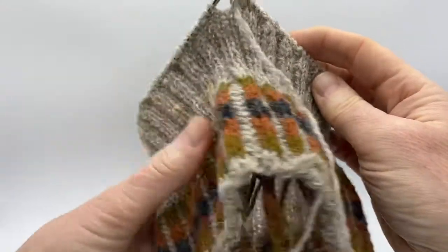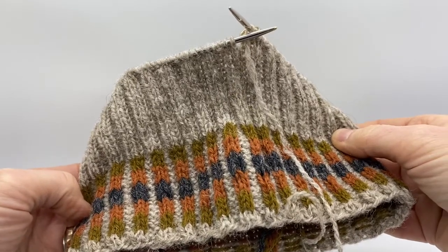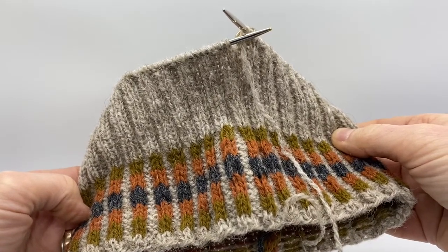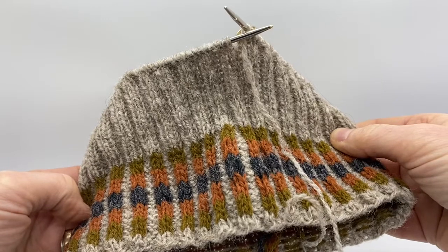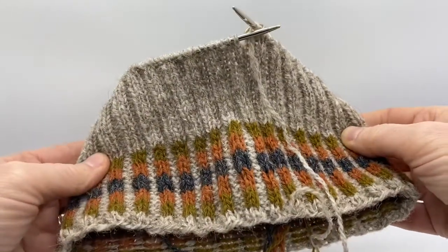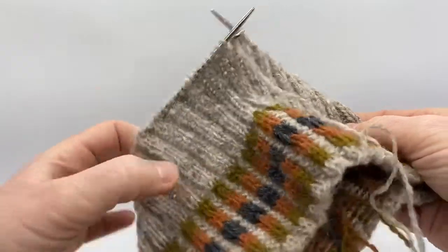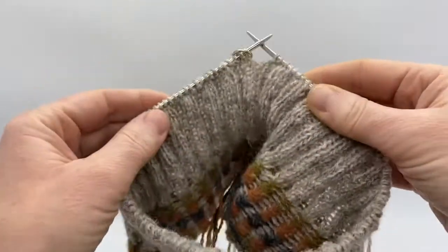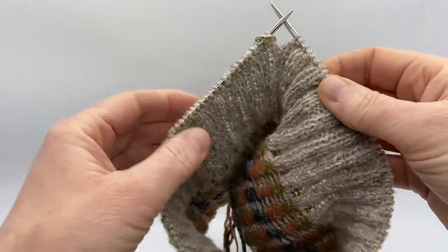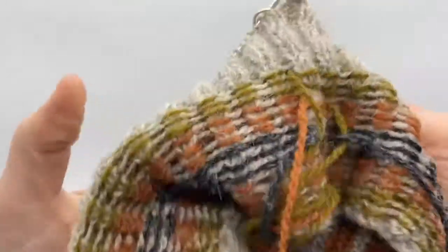This video shows you what happens when you've finished the ribbing on the Kellister hat and you are instructed to turn your work and push the hat through the center. I had a request for this so I just want to outline it here. You're going to turn the work as if you were going to go the opposite direction — this is where you're going to turn the hat inside out.